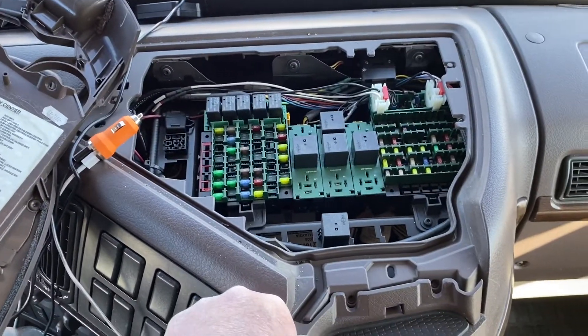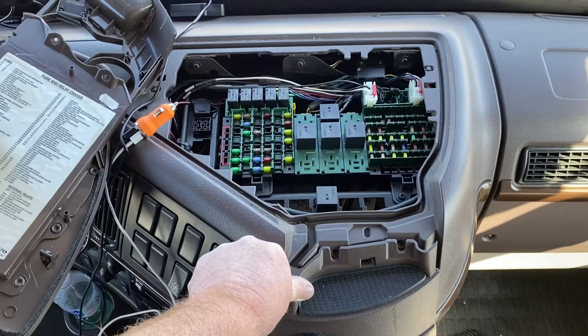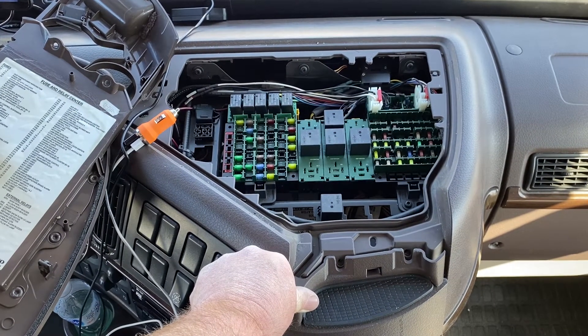This is a 2016 Volvo and this is how it's done. Good luck guys — like, share, thank you.